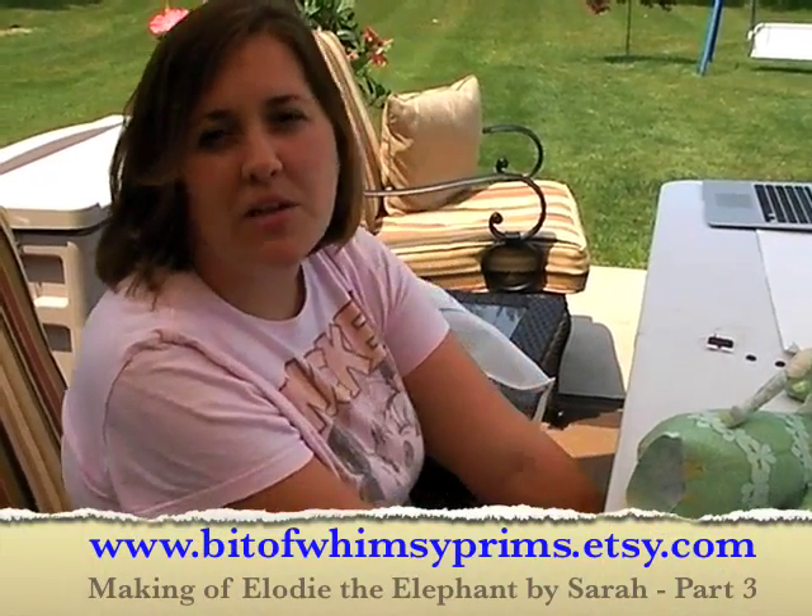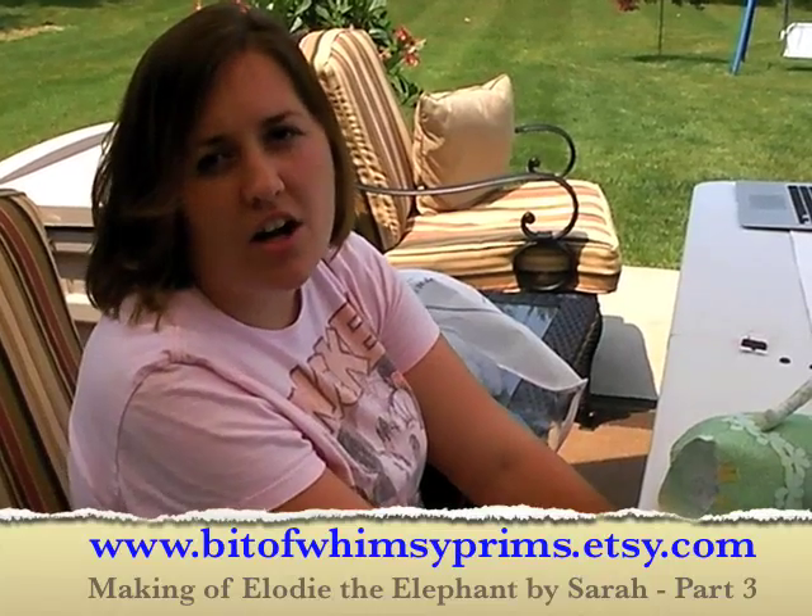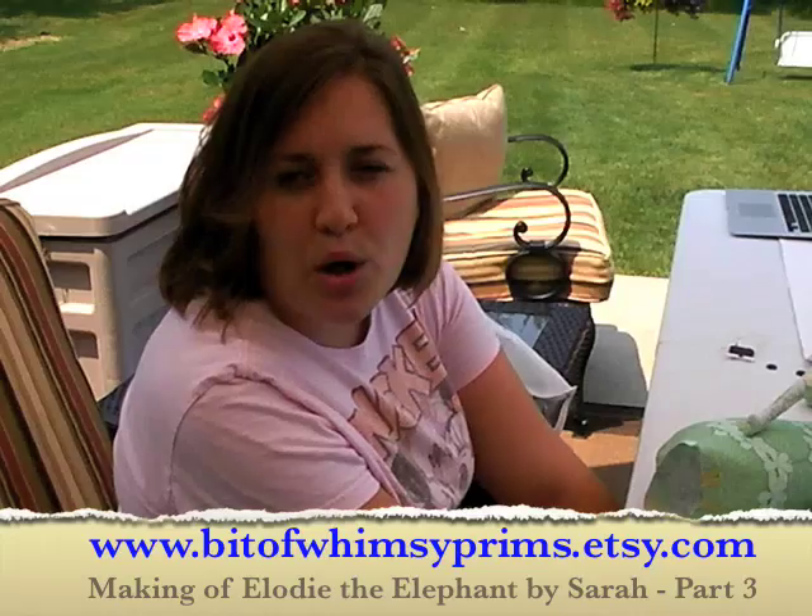Hi, I'm Sarah of Bit of Whimsy Dolls. You can check out my Etsy shop at www.bitofwhimsyprims.etsy.com. And this is Elodie Elephant Part 3.